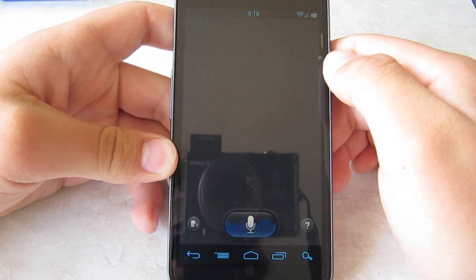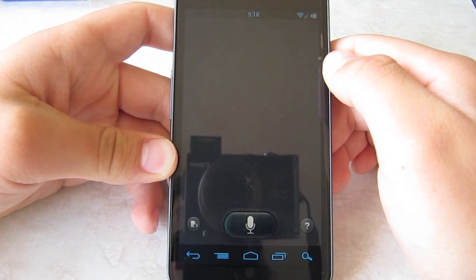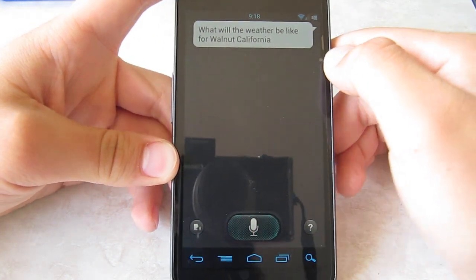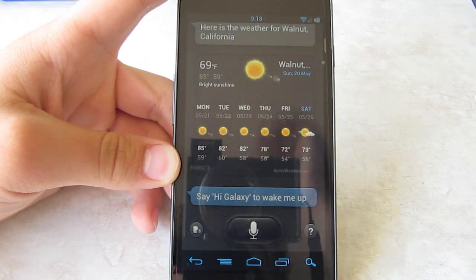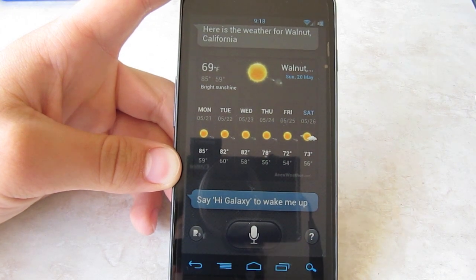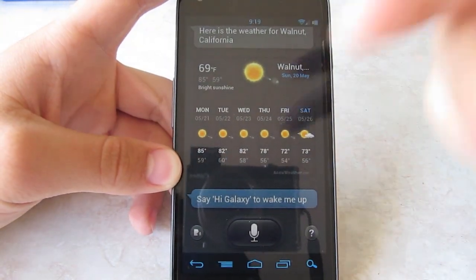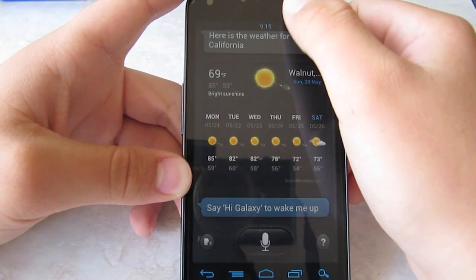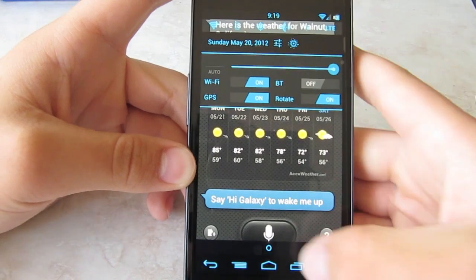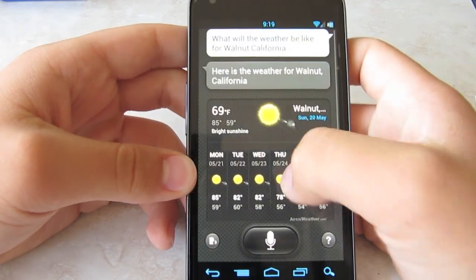What will the weather be like for Walnut, California? I've already done this a lot of times, that's why it's a little bit faster. There you have it — there's the weather for Walnut, California.